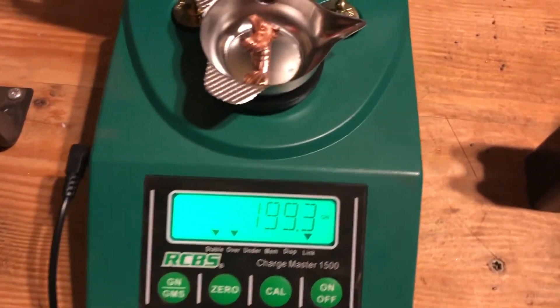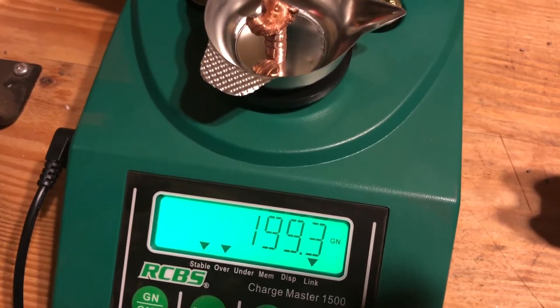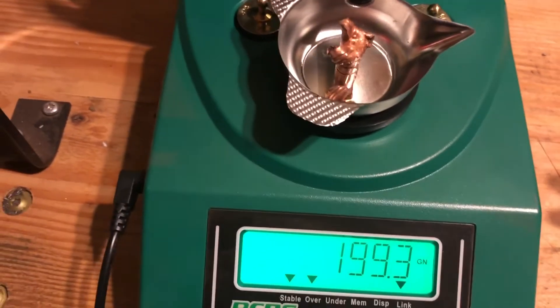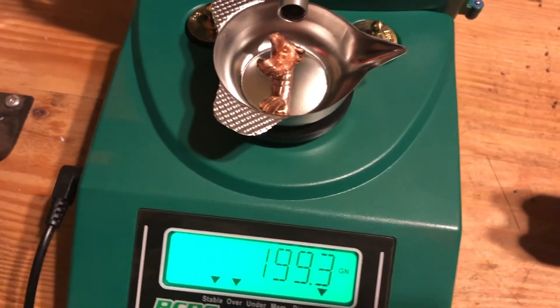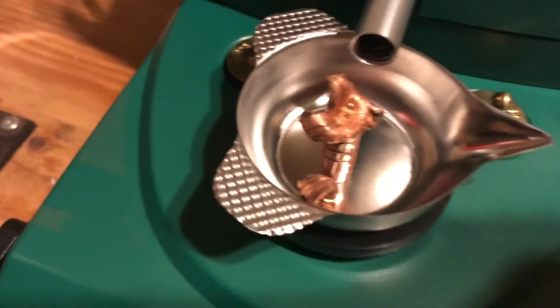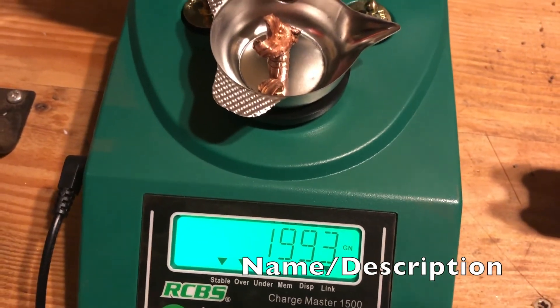Well, as you can see folks, I weighed those fragments and they weigh 199.3 grains — lost less than one grain of total weight at 550 yards. That is pretty darn remarkable. Good job, Barnes.